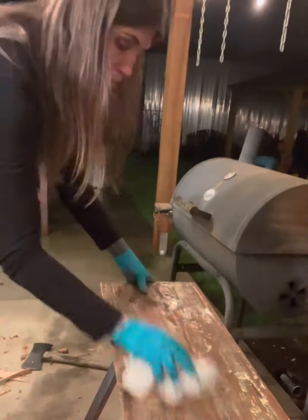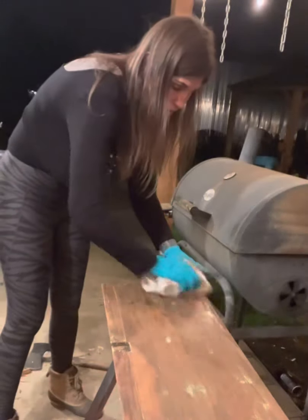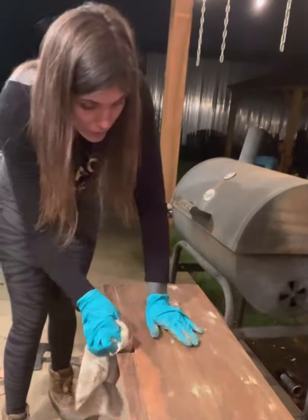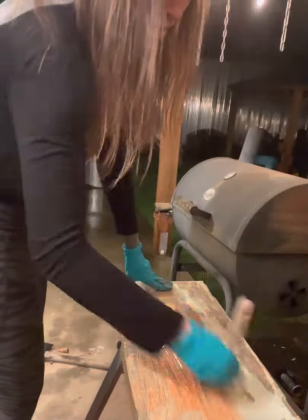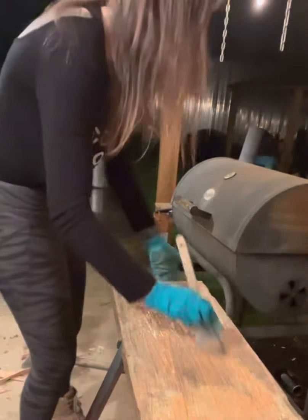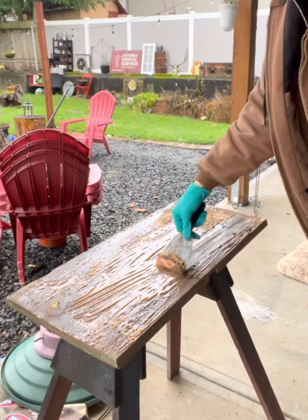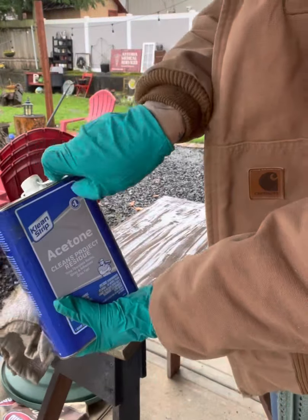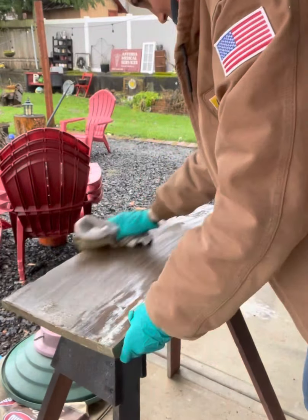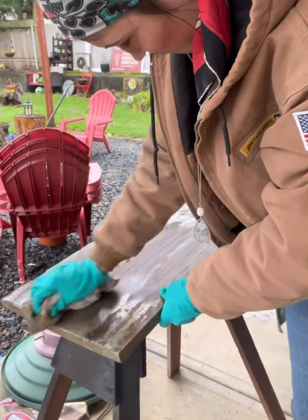Then I used acetone after stripping it to get off any excess paint that didn't come off with the stripper. Of course there are two sides, so I stripped one side, used acetone to wipe it all off, then flipped it over, applied more stripper, came back at it the next day, scraped off that paint, and then again with the acetone. And of course I have to let it sit to dry after I get that all off, because you want your wood to be dry before you start sanding on it.